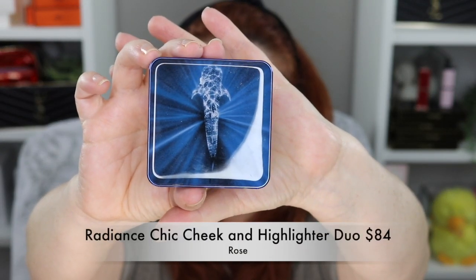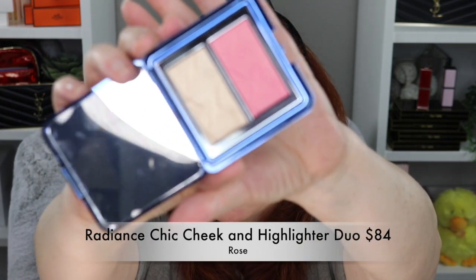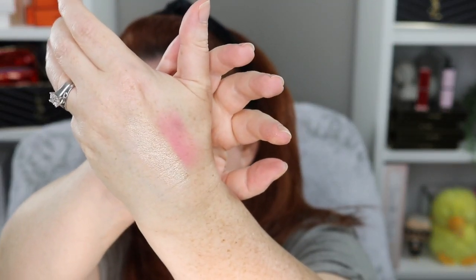Now I'm going to use the Radiance Chic Cheek and Highlighting Duo in Rose. This was from the summer collection that just came out — I did a full review of the entire collection and I'll link it above. This is the blush and highlighter combined. They also have it in a peach shade. If you're interested in picking this up, I would do it during the sale — you get 30% off, which is amazing, and they are limited edition so you won't be able to get them for very long.